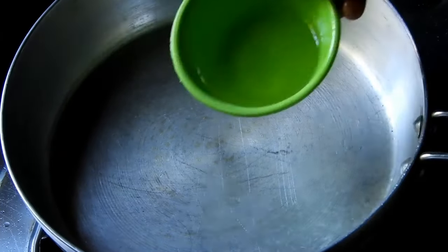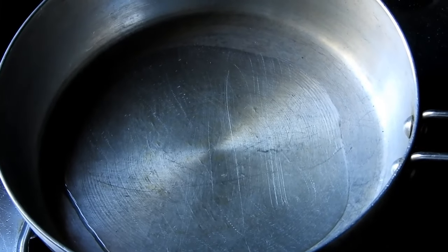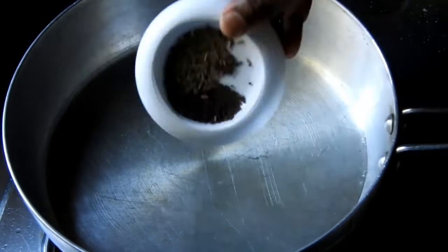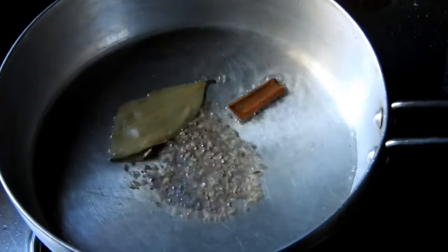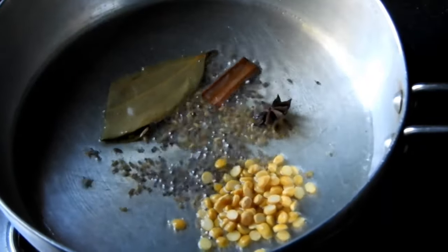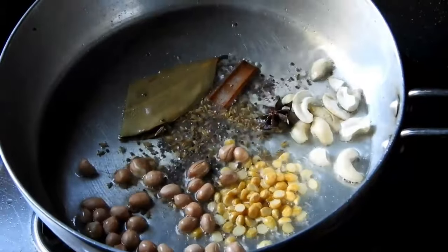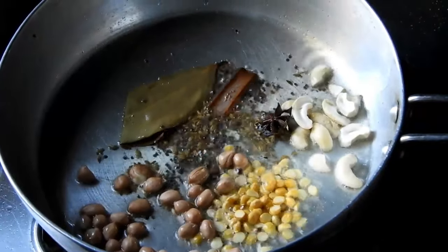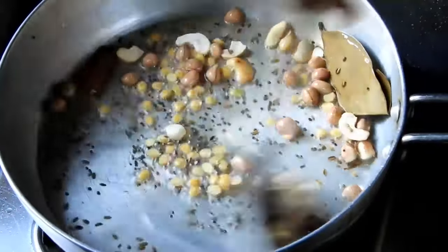Add it to the stove. Add 1-2 cups of water, add 1-4 cup of water, add a recipe of seaweed, add to the water, add 2-3 cups of water.